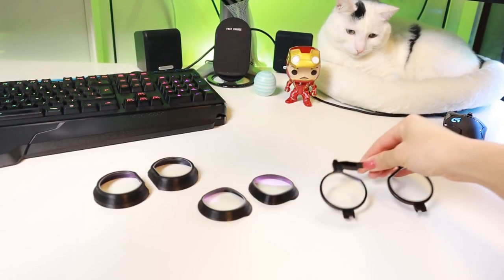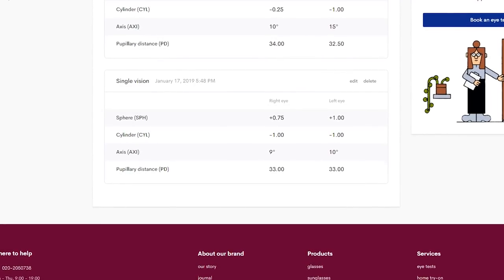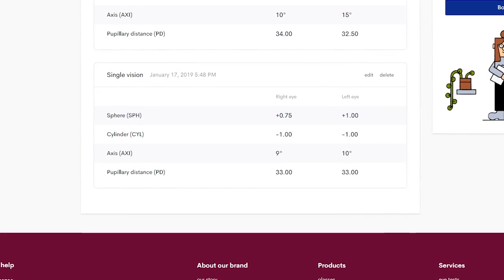But before we move on, I also wanted to give you an idea of my prescription. I am farsighted with a prescription of Plus One on both eyes, so the text isn't clear for me when it is up close and I am not wearing my glasses.